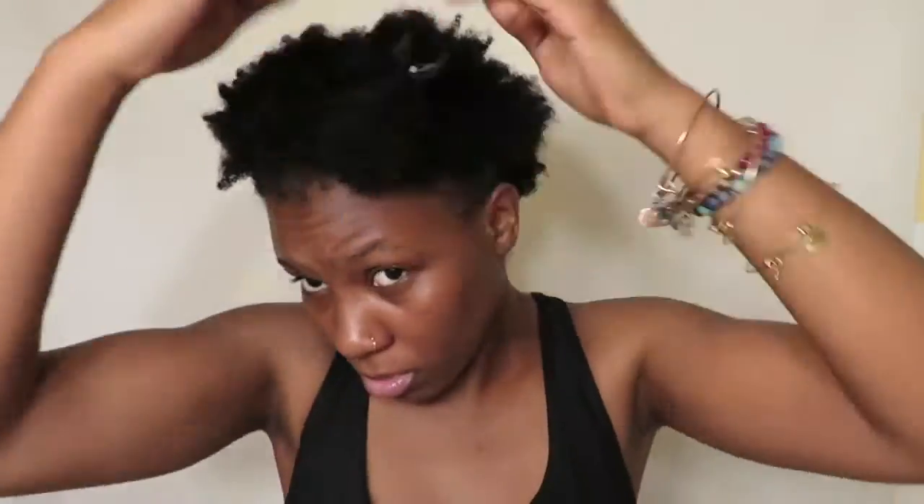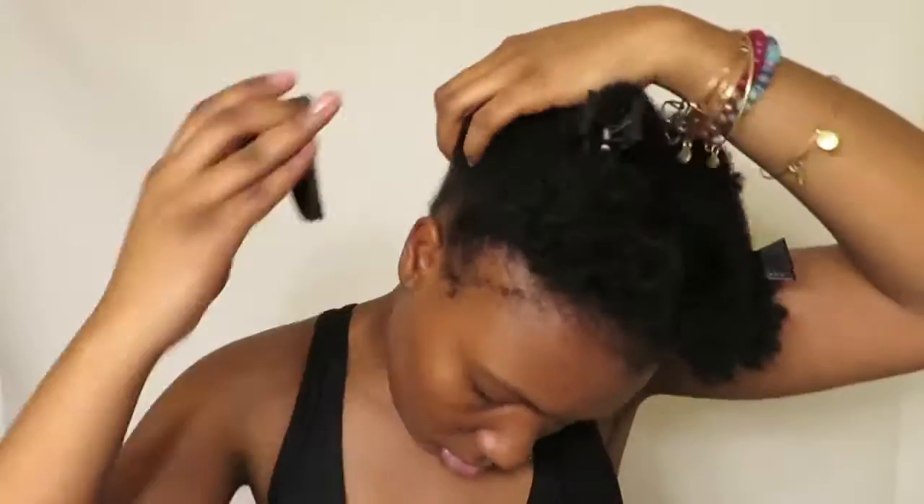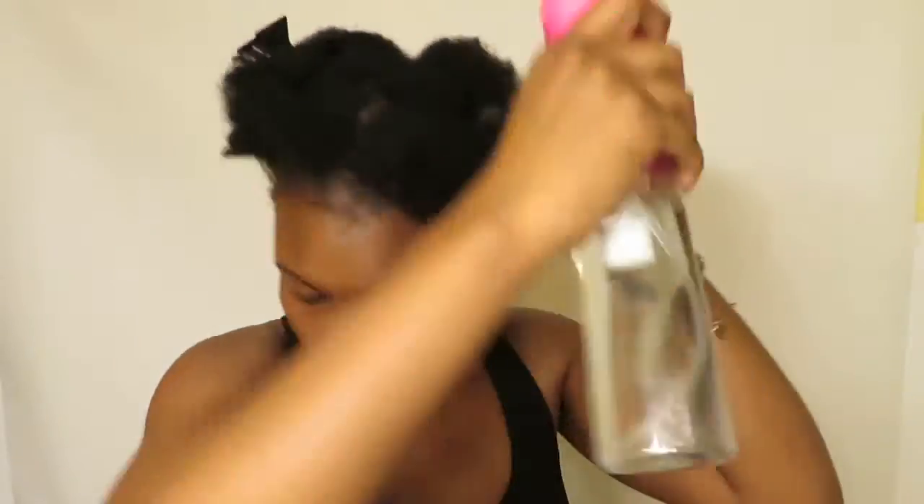We're starting off with really dry, crusty, untouched hair. I'm not even sure what was in my hair before, but it was definitely dry so it needed to be moisturized. I'm going to be using the TGIN rose water leave-in conditioner and the curl defining gel.